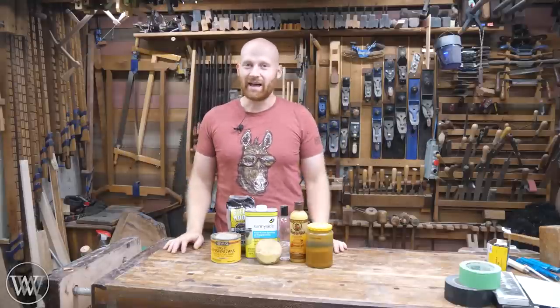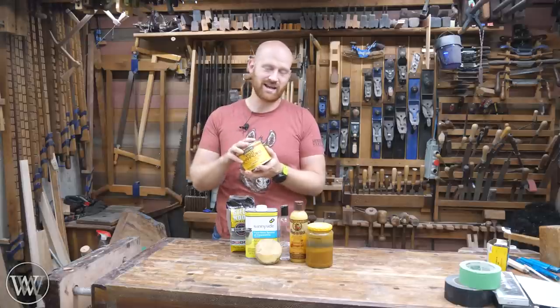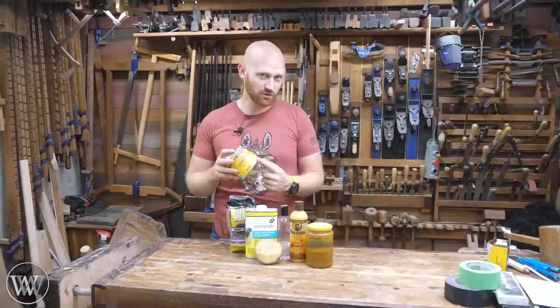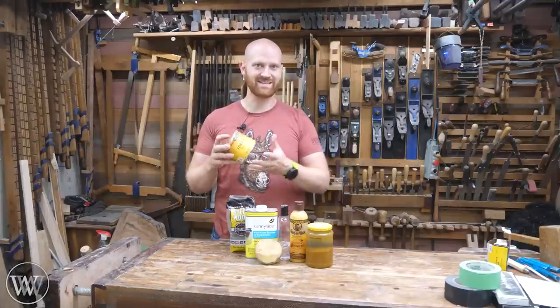Hey y'all, I'm James Wright and welcome to the shop. Today I want to talk about paste wax. This is a substance that has an incredible amount of uses in the wood shop. Today I want to look at some of those uses, as well as what goes into it and what are some of the different types. So let's dive in.